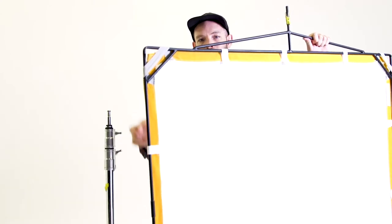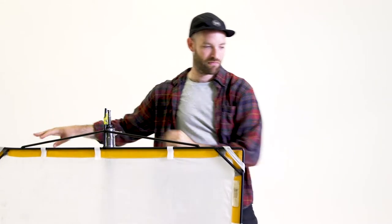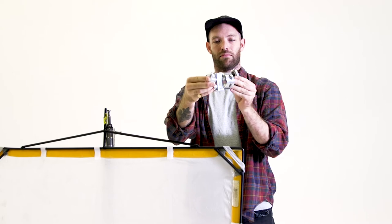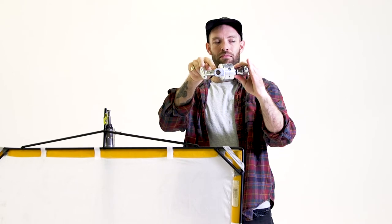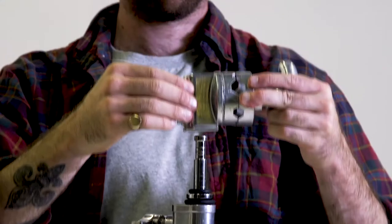The scrim panel is made up of a metal frame which holds a silk sheet. To attach the scrim to the C-stand you will need to use a knuckle. A knuckle allows us to firmly attach a wide range of modifiers and attachments to the light stand. If we look at the knuckle, you will see one side with a fixed opening and the other side has a circular clamp.